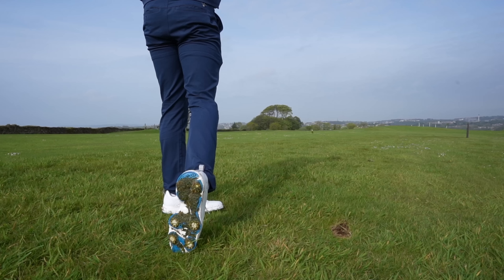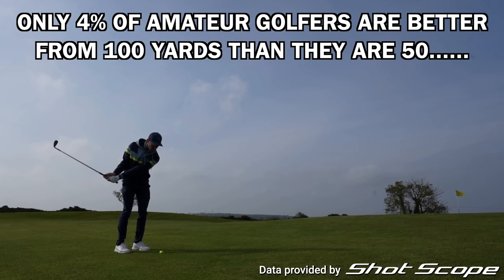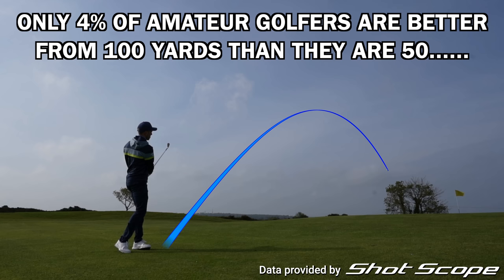For anyone out there who is trying to lay up to their favourite yardage, say 100 yards, instead of getting it as close to the green as you can — maybe like 30 yards for an example — I promise you that there is a minute percentage of golfers who actually hit it closer from 100 yards than from close to the green. It is so, so small.